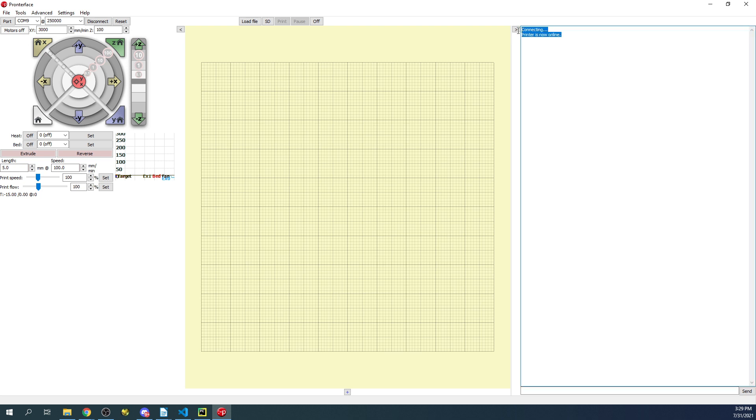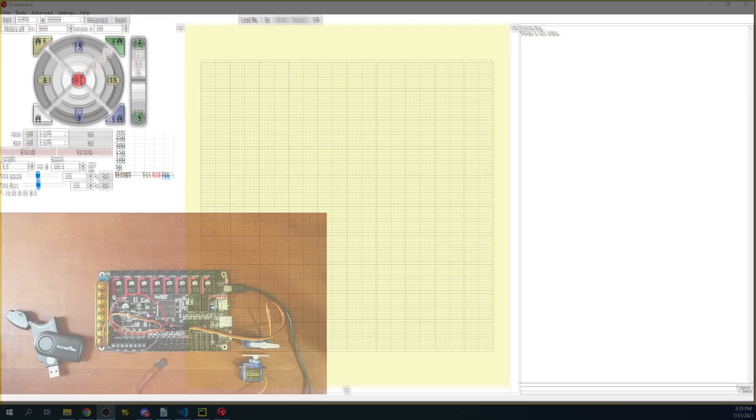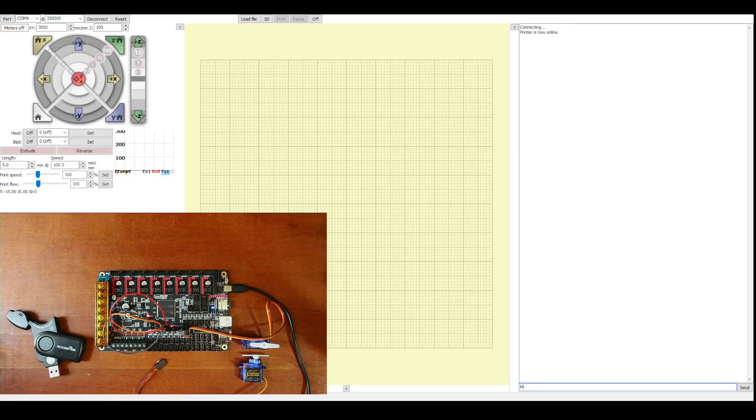The printer is now online. To test the servo, use the command M280, then P followed by the servo index — this is the second servo, so the index is 1 since we count from zero. Then S followed by the angle: we'll try 45 degrees and press Enter. It moved 45 degrees. To move it back, change 45 to 0 and press Enter — that's the zero position. Let's also try 45 again, and then negative 45.